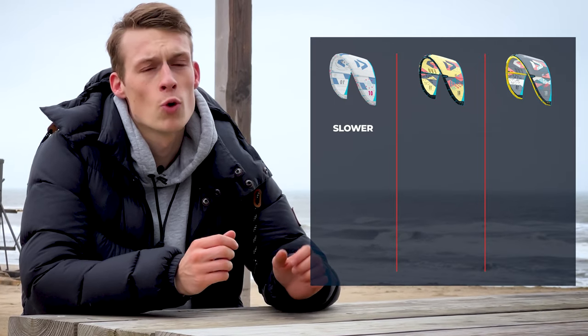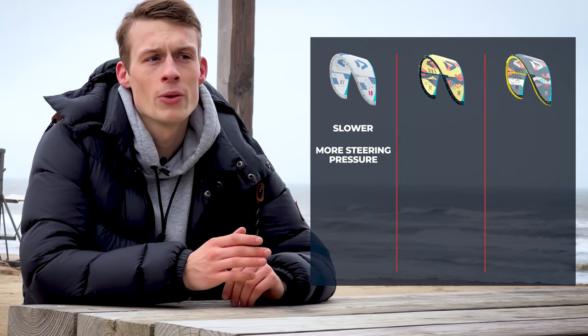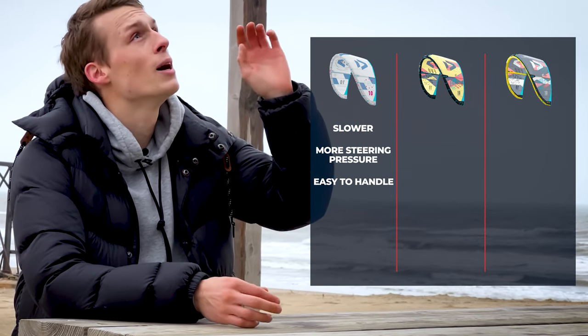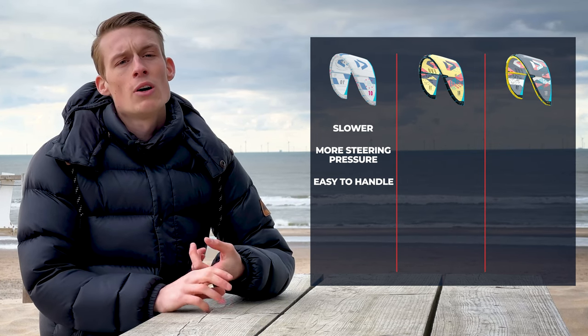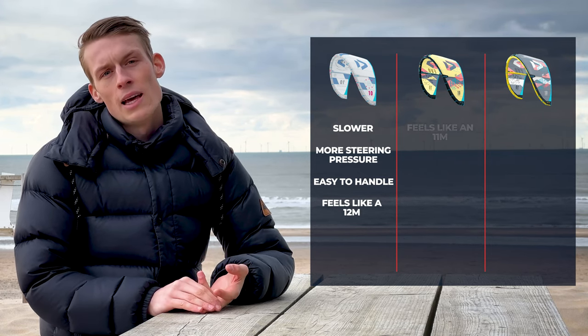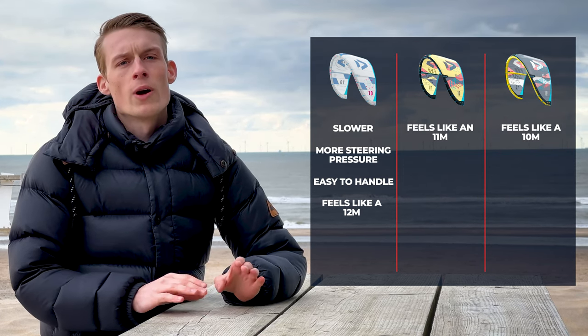We've tested all three kites. In comparison, the EVO is a lot slower and has more steering pressure than the EVO SLS, which makes the normal EVO very easy to handle, also for beginners — you don't have to navigate it precisely through the air or think about where you downloop the kite. In terms of quickness and overall feel, the normal EVO 12 meter feels like a 12. The EVO SLS in 12 meter would feel like an 11 meter. The EVO D-Lab would feel like a 10 meter to me, without sacrificing power or any lift in the kite.